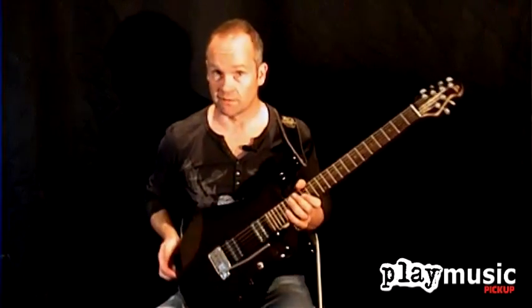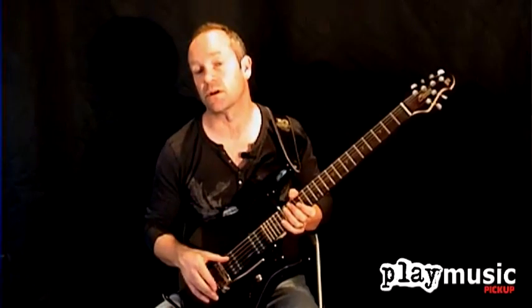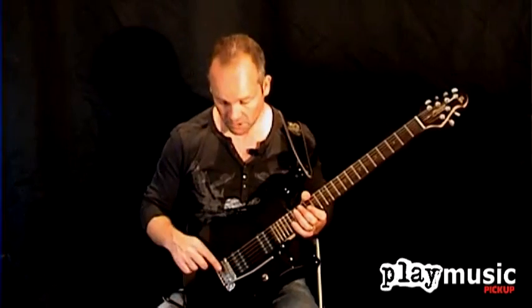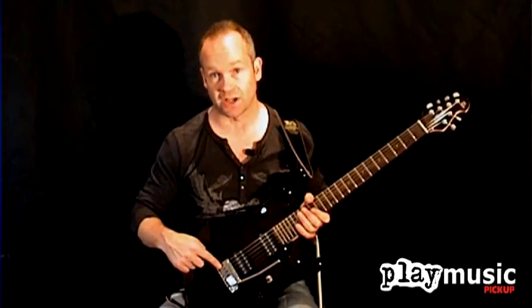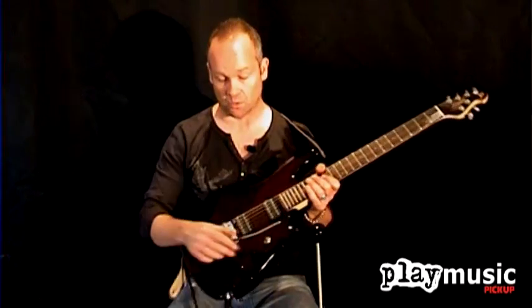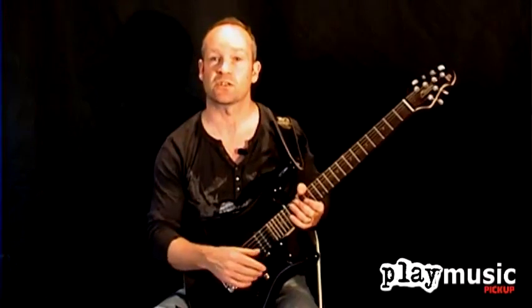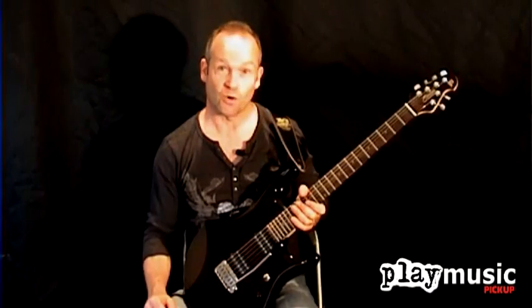The vibrato is a non-locking vibrato, and this is essentially a simplified version of the design found on the US John Petrucci model. We have solid blocks here, solid bridge saddles, and the vibrato bar is adjustable — it has adjustable tension with a small grub screw here. So you can adjust the tension of the vibrato arm depending on whether you like it stiff or more free-moving.